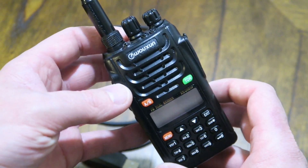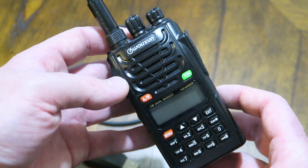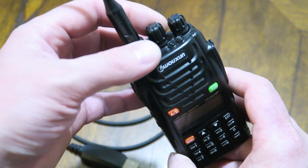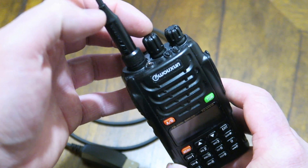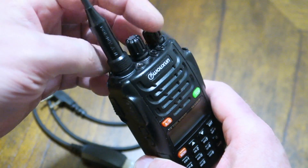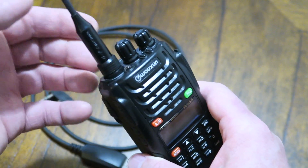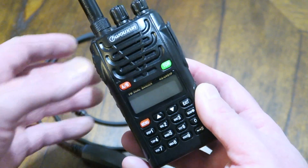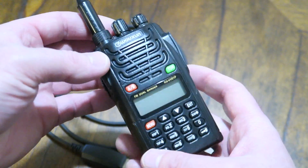I have the Wouxun KG UVD-1P, a popular radio from Wouxun. It's a little more expensive than the Baofengs, but I like it better mainly because you can change menu options and scroll through channels with the twist of a dial up top. On the Baofeng you have to use the arrow buttons, which is harder at night or when it's clipped to a bag or belt.